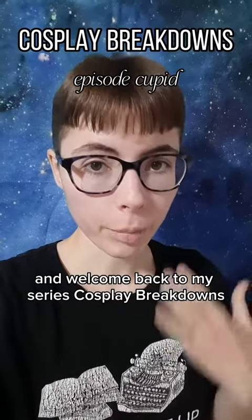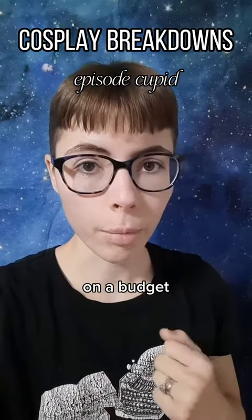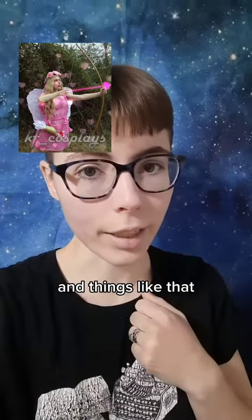Welcome back to my series Cosplay Breakdowns, where I discuss past and current cosplays to show you how you can do your own cosplays on a budget. Today I want to talk a little bit about my Cupid cosplay that I did a couple of months ago, and show some of the behind the scenes, ins and outs, and things like that.